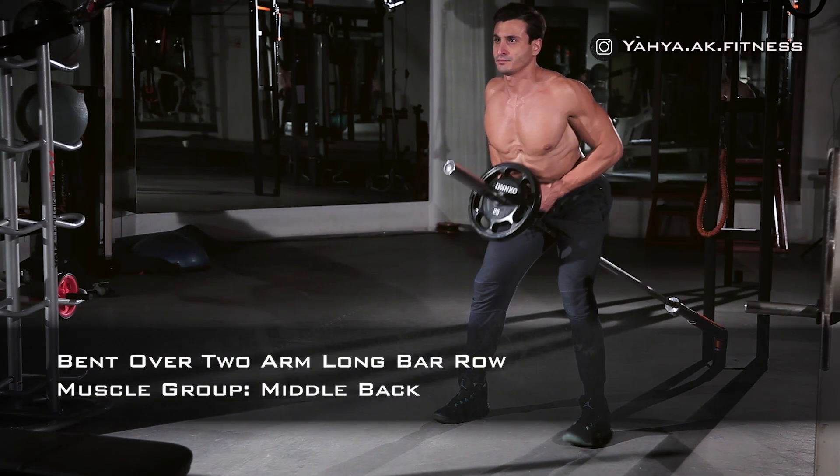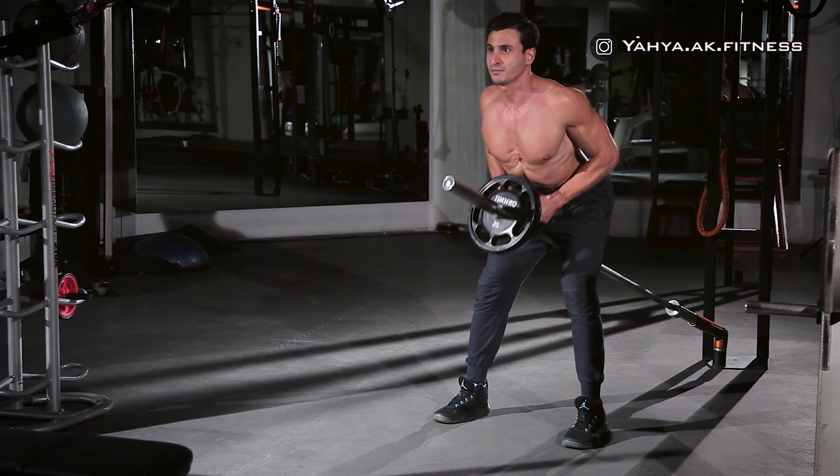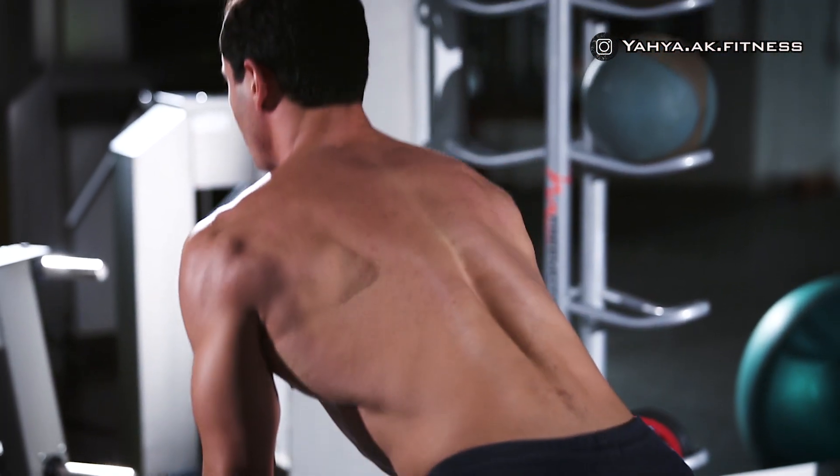Place the bar between your legs and bend your hips so your torso is parallel to the floor with your knees slightly bent, and grab the bar with both hands using a v-grip just behind the plates.